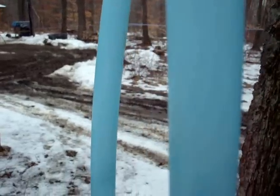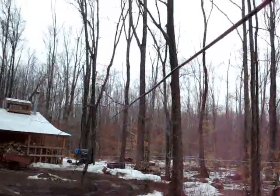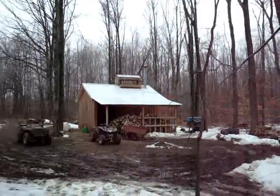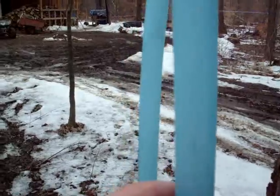You can see that sugar water running like crazy in there. How many trees you got tapped on these lines? 185. That's what it takes to get a good flow like that.